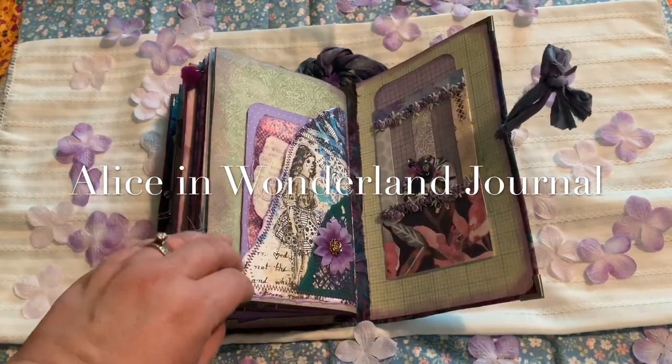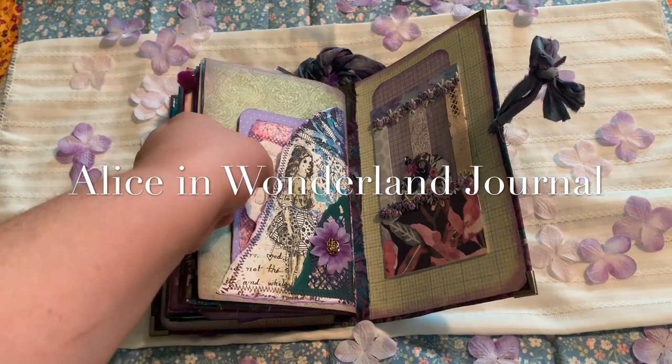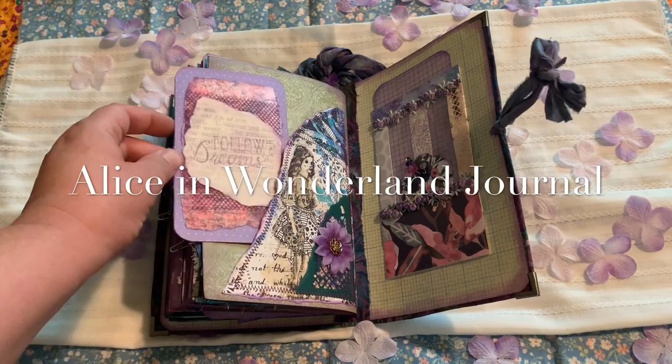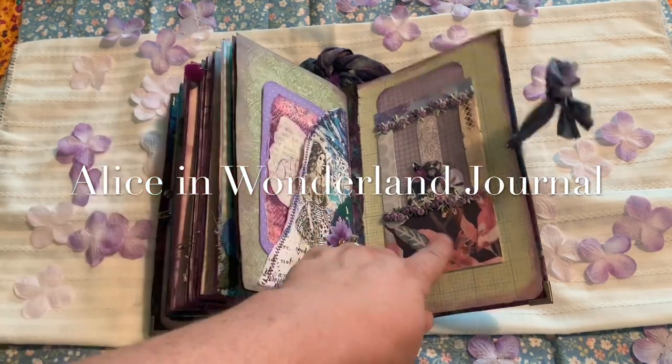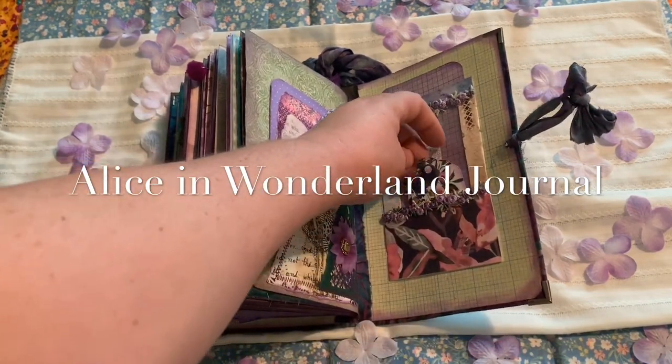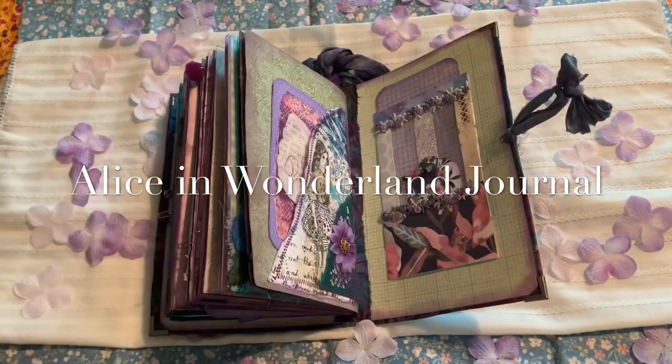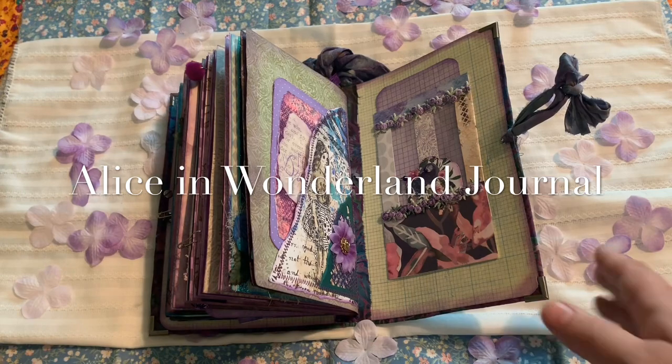And then this is the last page — again this is Louise Heisel. And then I just did a collage tag. It says 'follow your dreams.' And then on the back here there's a little tuck spot here, tuck spot here, and then the tuck spot on the side. So thank you for watching.